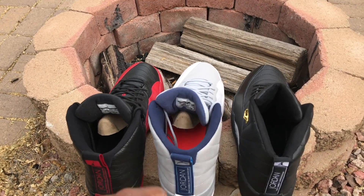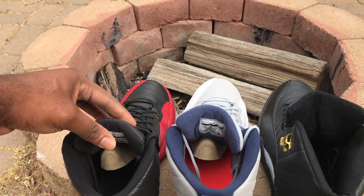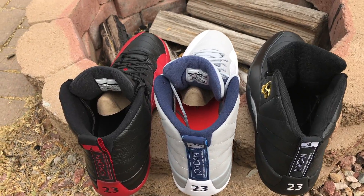One of the first things that you'll notice is here right in the tongue — there's no tag with the size, just like the other one. So you can easily tell that this is the fake here on the right side.